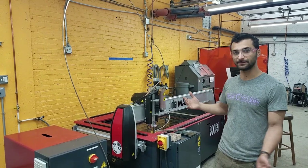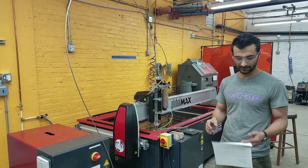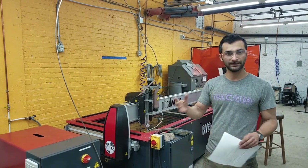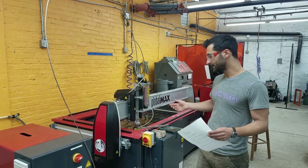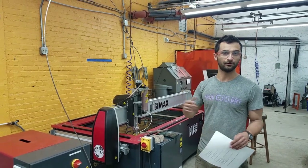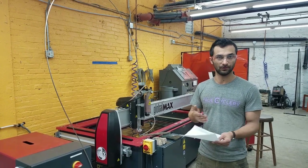That's the basic premise of the machine. We'll go over more details in a minute. I just want to quickly hit on the safety bits. Obviously, the main danger is that this is shooting a beam of water powerful enough to cut through six inches of steel, so it will most certainly cut through any body part.